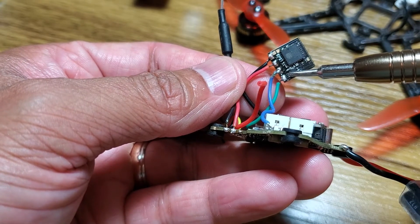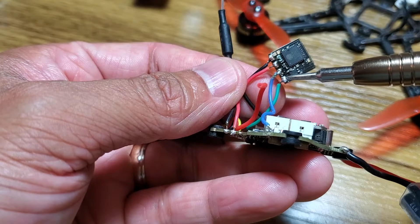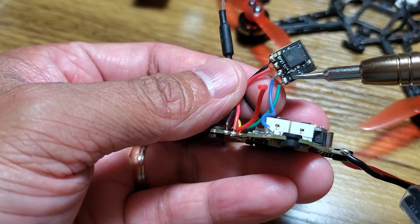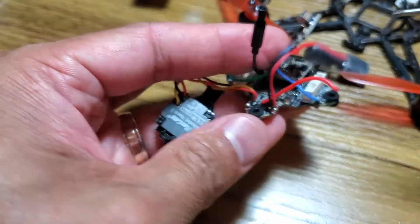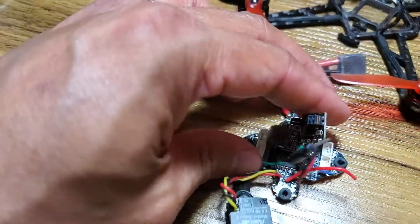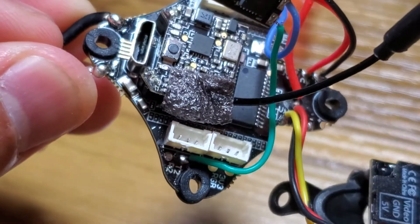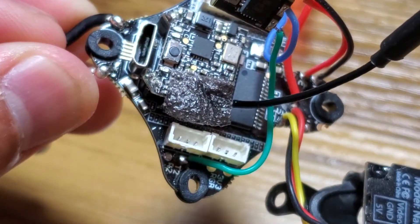When I did this for my ProTec 25, the TX pad went to the TX pad and the RX pad went to the RX pad. In this case, I actually had to put the TX — as you can see here — on T2.